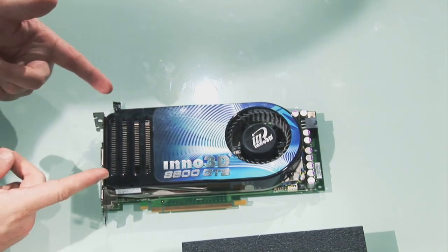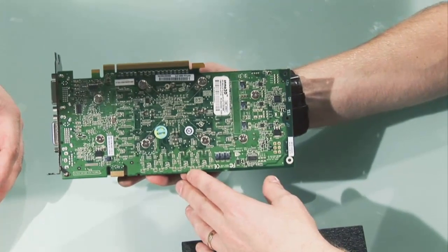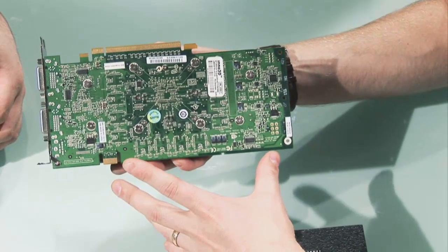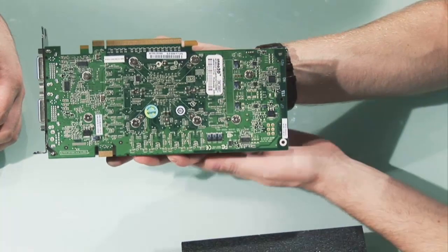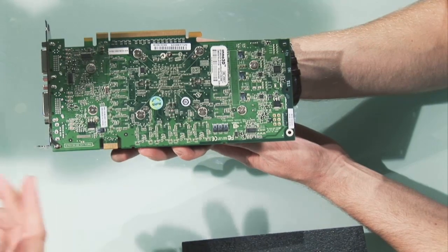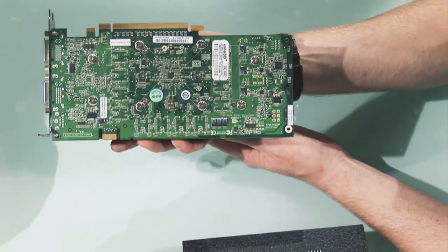So I guess the next thing is to get this cooler off — how do we go about doing that? First of all, have a look at the back side of the graphics card. You'll see eight large screws, along with the two at the end here — they hold the heatsink in place. There's also some tiny screws there; we'll get to them a little bit later when we take the main heatsink off. It's worth mentioning that some graphics cards it might be slightly different, but for reference boards from either NVIDIA or ATI, they're all going to be pretty much identical. Let's start taking this thing off then.